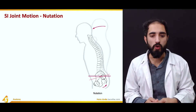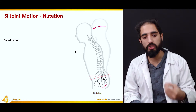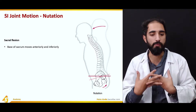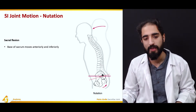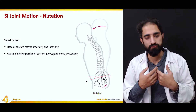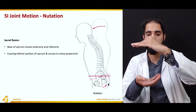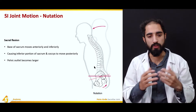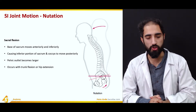The motions possible at the sacroiliac joint are nutation and counter-nutation. Nutation is also known as sacral flexion. In nutation, the base of the sacrum — the superior aspect of the first sacral vertebra — moves anteriorly and inferiorly, whereas the inferior portion of the sacrum and coccyx move posteriorly. During nutation, the pelvic outlet becomes larger, and it occurs with trunk flexion or hip extension.